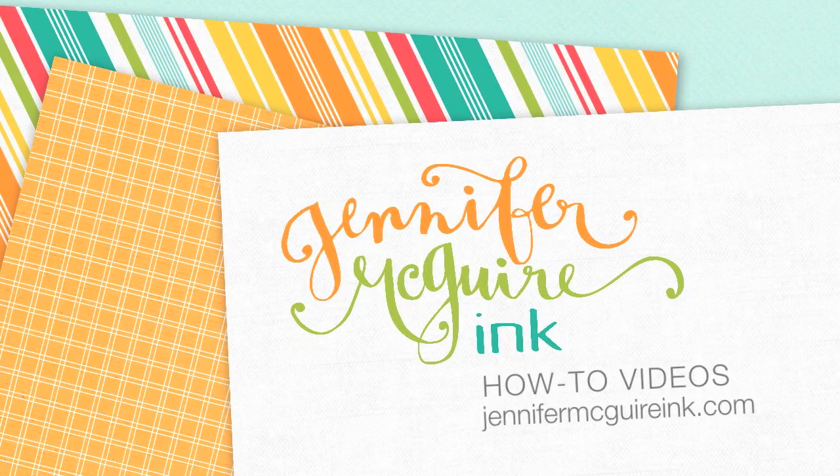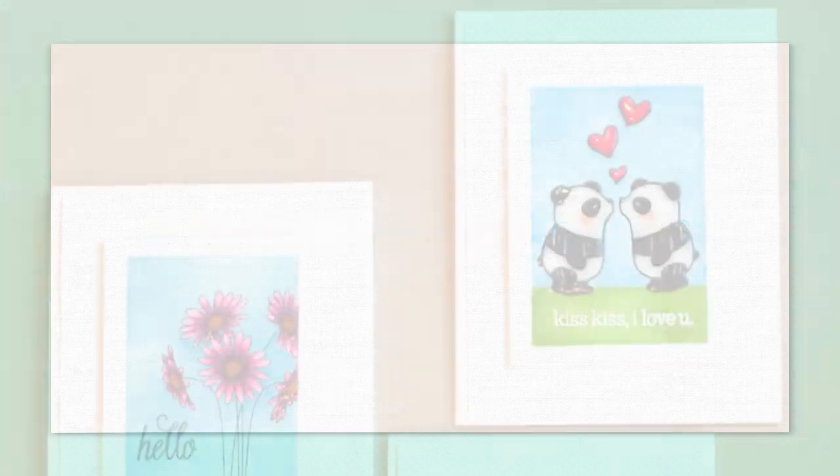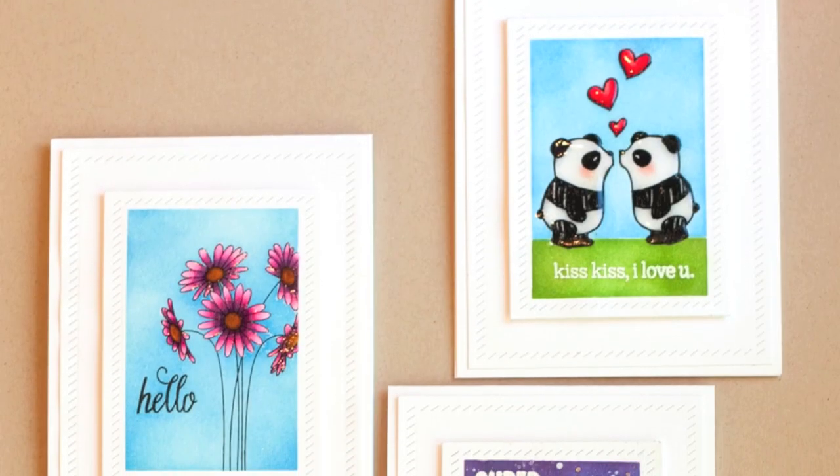Hi everyone, it's Jennifer McGuire. Today's video is a little bit different. This is one that I did as a tutorial for Splitcoast Stampers, and I'll link to them here and in my description below. This video is packed with a bunch of techniques, but I think you'll really like them.